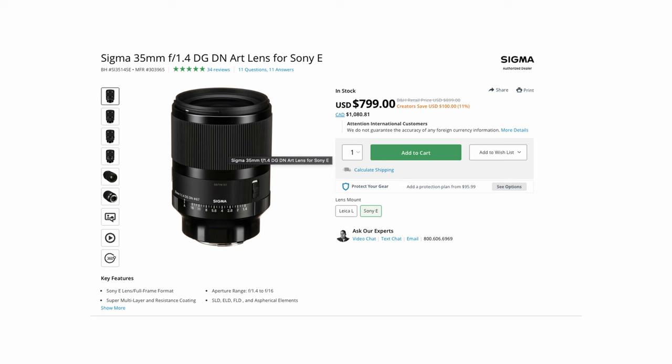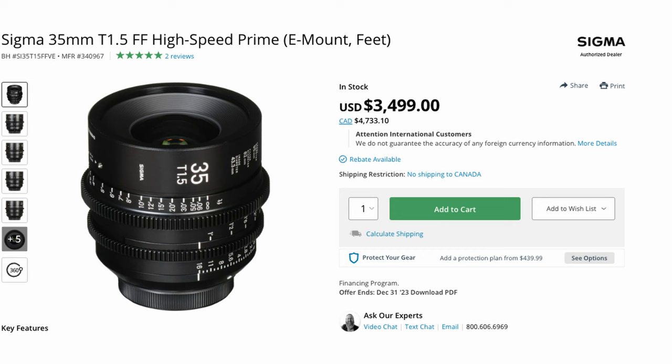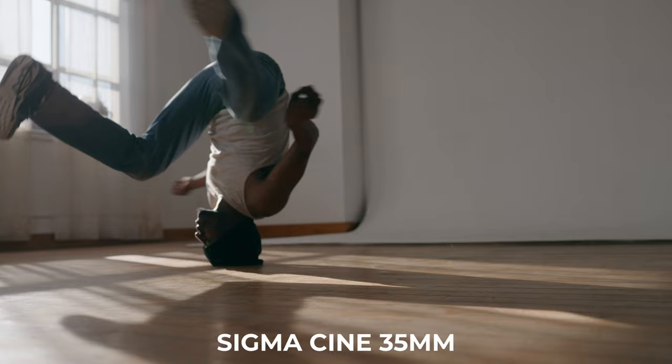That's why we're going to get into the last thing, which might set you off a little bit — and that's price. If you want to pick up the Sigma DG DN, you only really have to pay about $800 to $900 US, which is still a lot of money but in the grand scheme of things is actually pretty affordable. But if you want to pick up the cinema counterpart, it's going to cost you about $3,500 US — almost five times as much. That might raise the question of why someone would spend $3,500 on something with similar optical quality, because in full disclosure the 35 millimeter cine lens has the same glass as the 35 millimeter photography version.